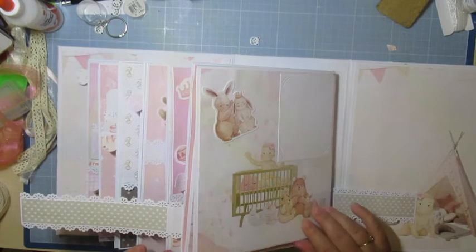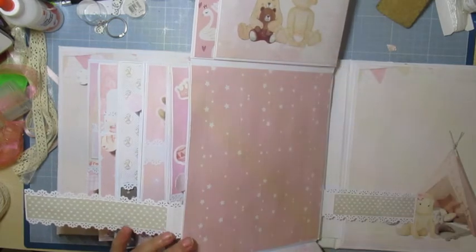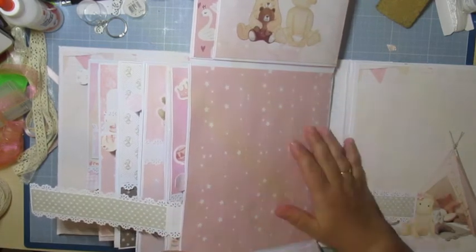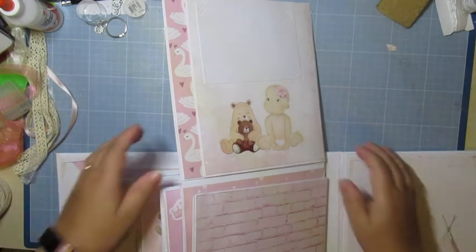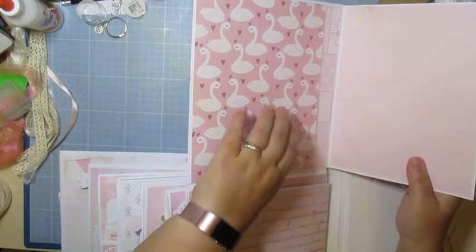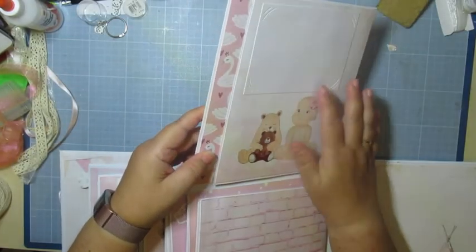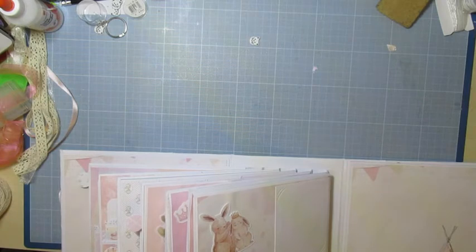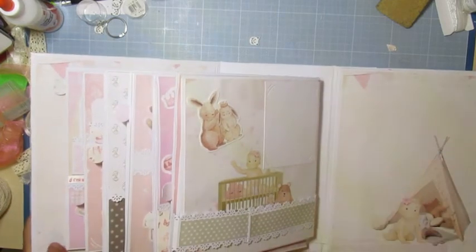C'est exactement pareil à l'inverse. J'ai laissé une grande page si elle veut mettre une très grande photo de la petite. On va descendre — on ouvre et on a encore de quoi mettre des grandes photos, ou après elle en met deux, c'est à elle de voir. Là, j'ai mis une petite pour garder parce que j'adore ce papier. Fermée par un aimant.